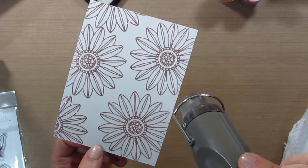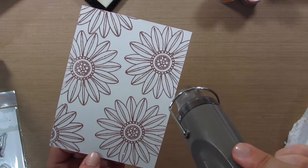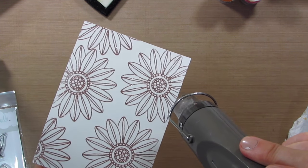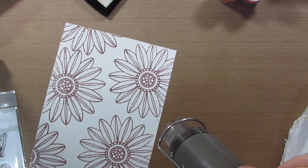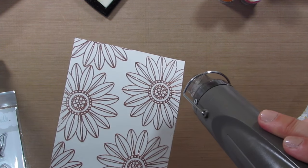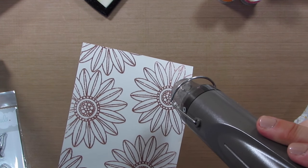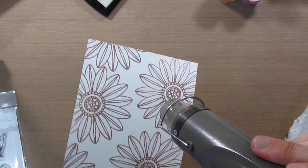I grab my heat tool and I'm just going to heat that for a second. Sometimes the embossing glitter is a little bit hard to see when it's changed, but I kind of hold it in the light and I watch for it to turn from a powder to a shine. I don't know if you can see it turning in that upper right-hand corner. We'll just move the heat tool across the whole project until the entire thing is embossed. Look at that gorgeous sparkle — I love it!